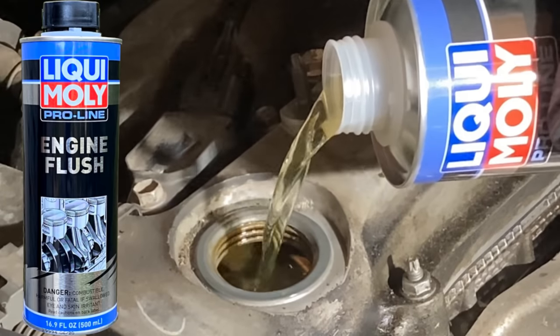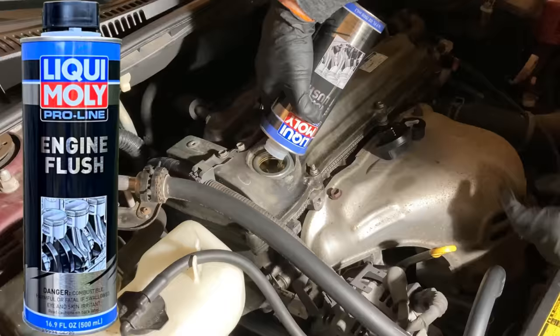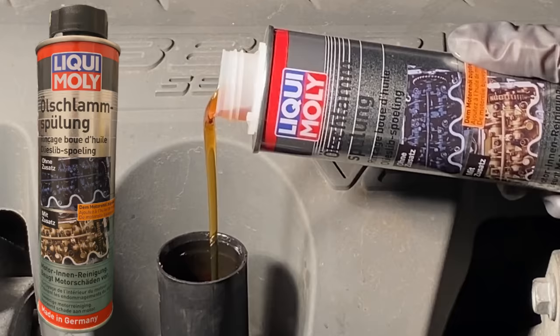One of the best engine cleaners you can buy is Liqui Moly ProLine Engine Flush. But did you know Liqui Moly also sells a different version for sludge removal? In this video, I test its performance and explain the difference between the sludge remover and the ProLine Engine Flush.